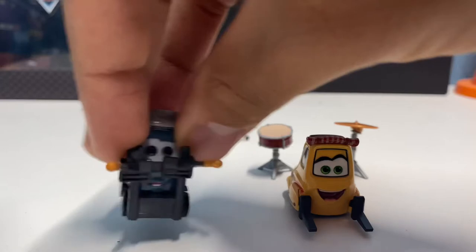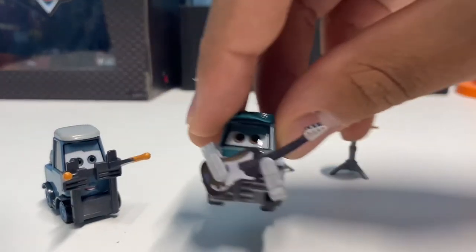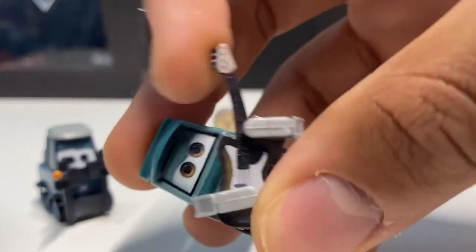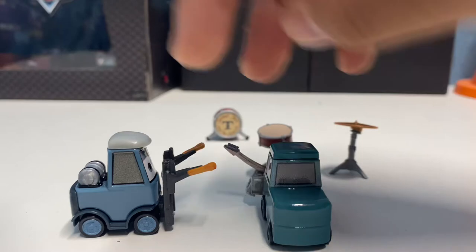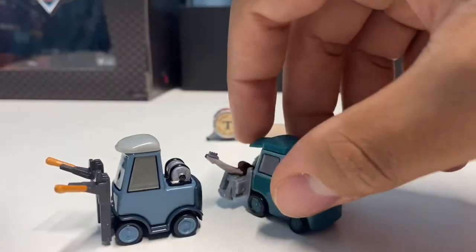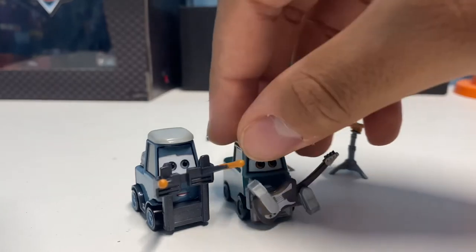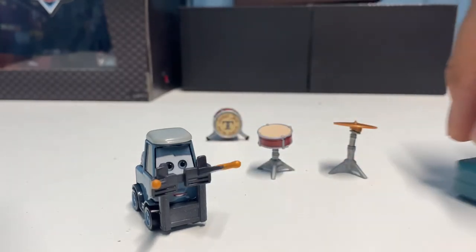Both look pretty cool together. Here's how Pam looks next to Rich Hurry, which was an earlier release — definitely another awesome die-cast with the guitar. It kind of reminds me of the Heavy Metal Mater releases, Eddie and Rocky — some cool die-casts as well. In this case we've got a drum set rather than the guitar, but both complement each other in the short little scene in Cars 3.